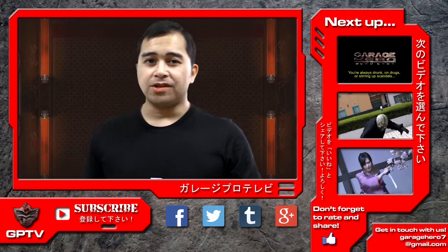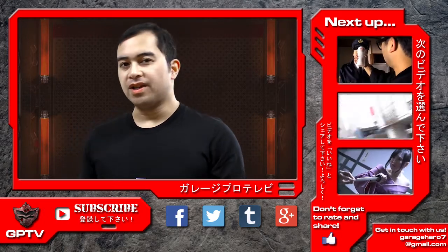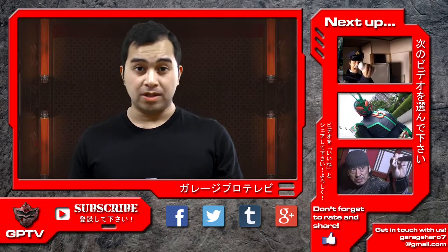That's it for this episode of Tokusatsu Film School. If you enjoyed this video, please share it with your friends, give it a thumbs up, and subscribe to GPTV for more upcoming content.